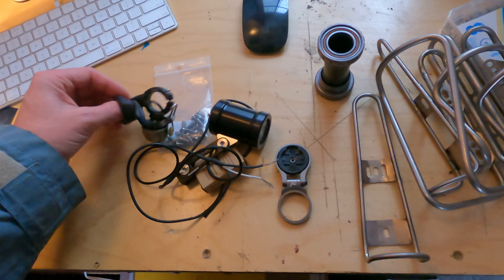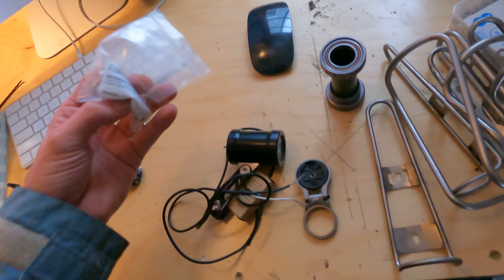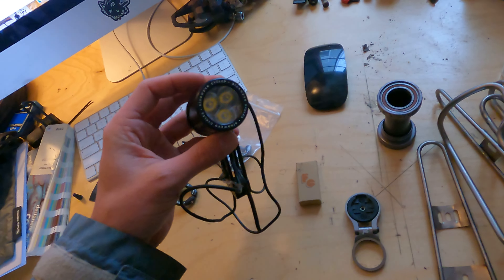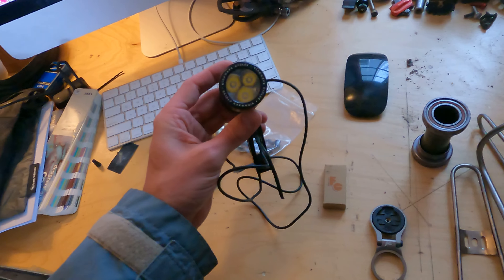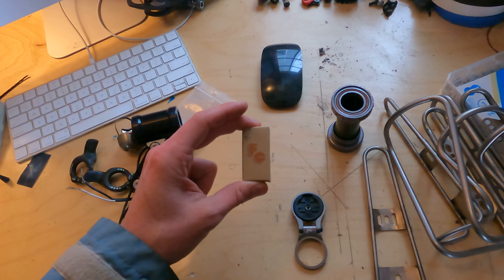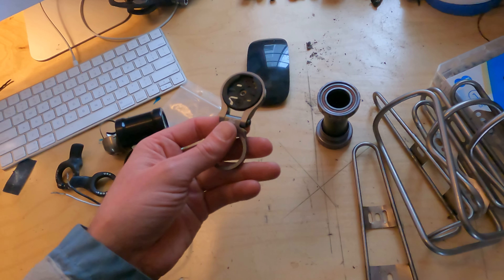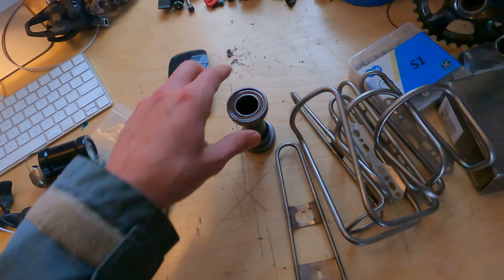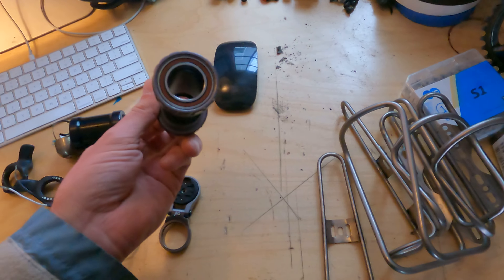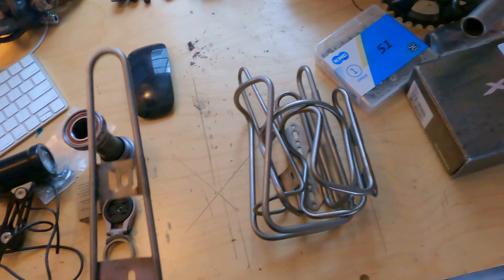Starting over here: these are Bike Togs, this is a Spurcycle bell, these are all the titanium bottle bolts I'll be using, this is a used Sine Wave Beacon first gen, these are Forged Cycles cable cherries, this is a K-Edge stem computer mount, and this is a used Wheels Manufacturing bottom bracket I had lying around that I think will work.